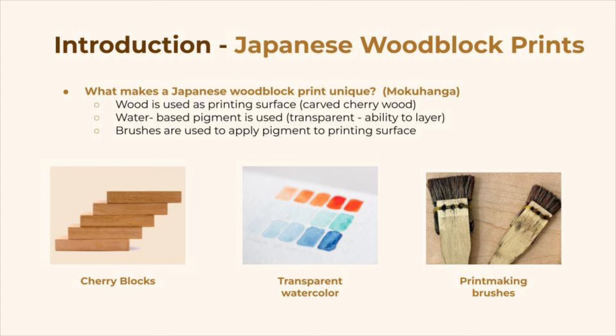Finally, brushes are used to spread the pigment over the wood surface. That means that there will be pigment all over the block, both on the raised and lowered surfaces, as opposed to other forms of printmaking where a tool such as a brayer is used.